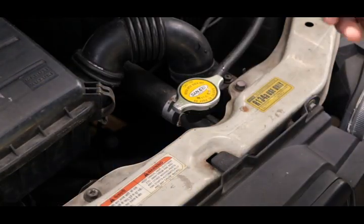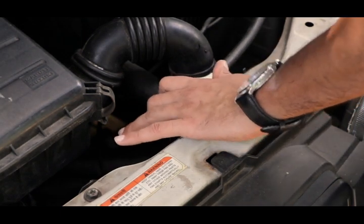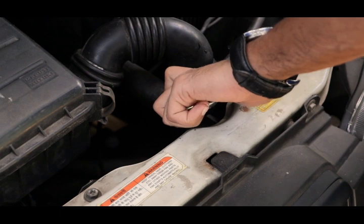I will check the link for the battery maintenance video. I will do this video. The battery is a full charge.